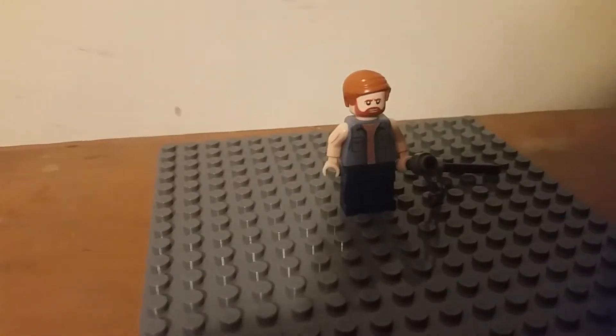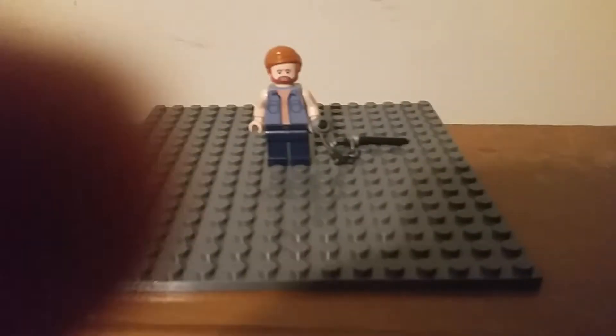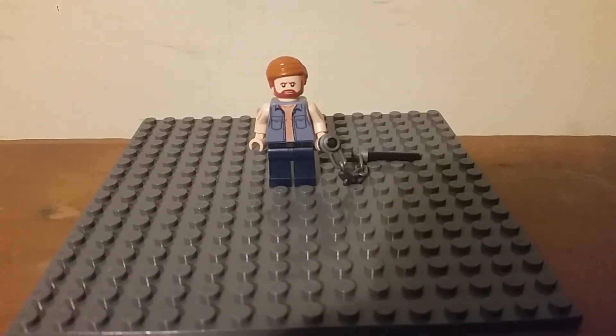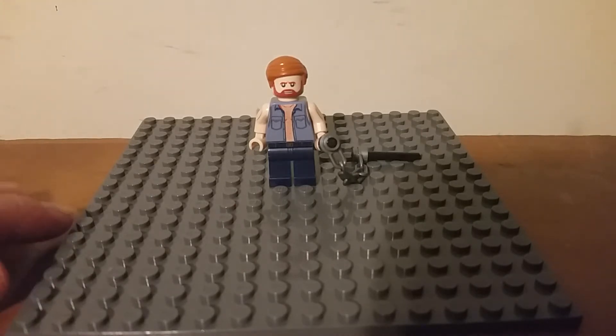Hey guys, Mopman Studios here. I wanted to show people this — the Lego Chuck Norris. Now, it's custom; I found it online.